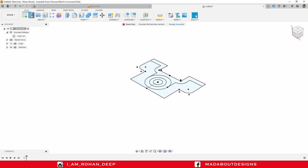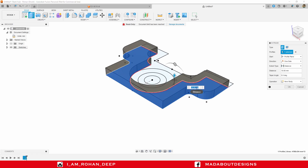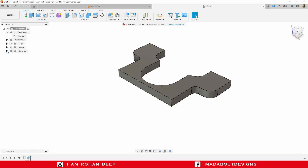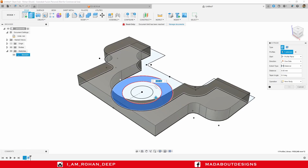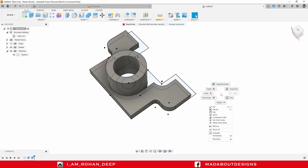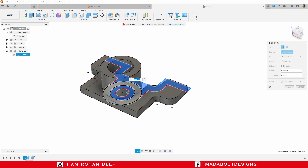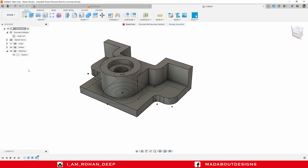Go to the Extrude command. Select this profile, drag it in the upward direction up to 10 millimeter. Operation: New Body. Click OK. Turn on the visibility of the previous sketch. Go to Extrude again, select this outer circular profile and extrude it up to 42 millimeter. Operation: Join. Click OK. Right-click and repeat Extrude. Select these two remaining profiles and extrude them up to 35 millimeter. Operation: Join. Click OK. Hide Sketch 1. Here is the upper part of our model.